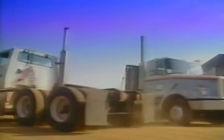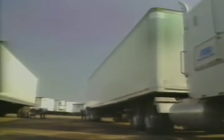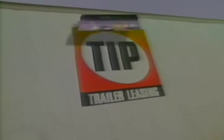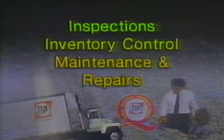At these branches, we'll be talking with branch operations managers, mechanics, and sales managers about their responsibilities and day-to-day activities. We'll also be looking at the basic operations of the branch, including inspections, inventory control, maintenance, and repairs.